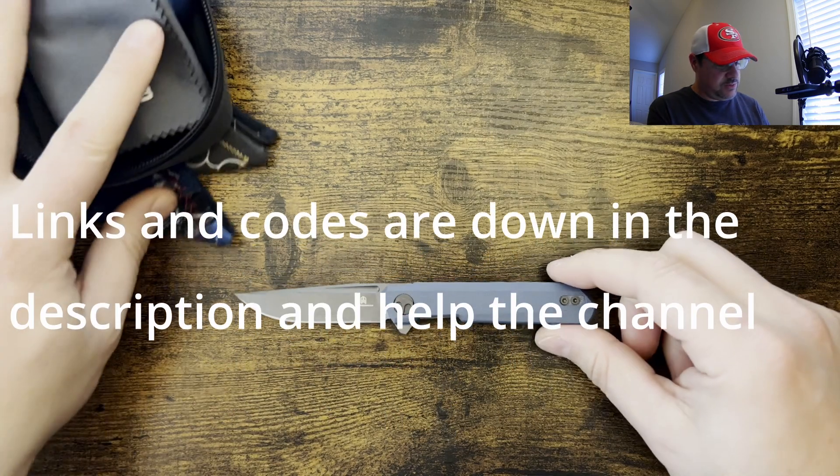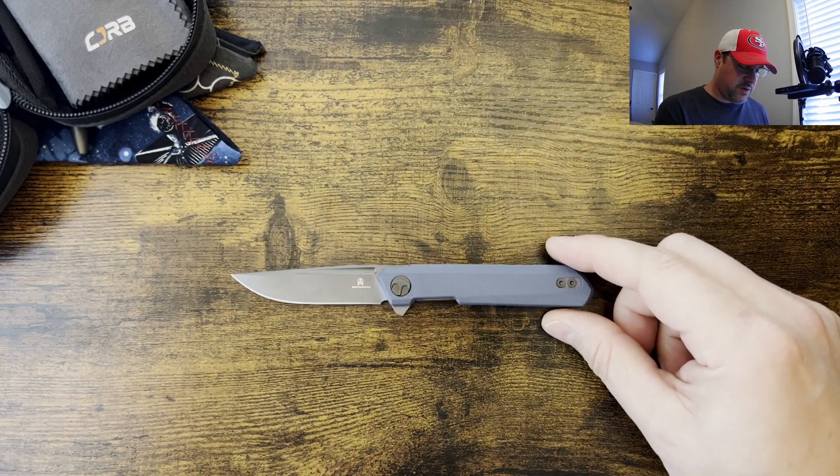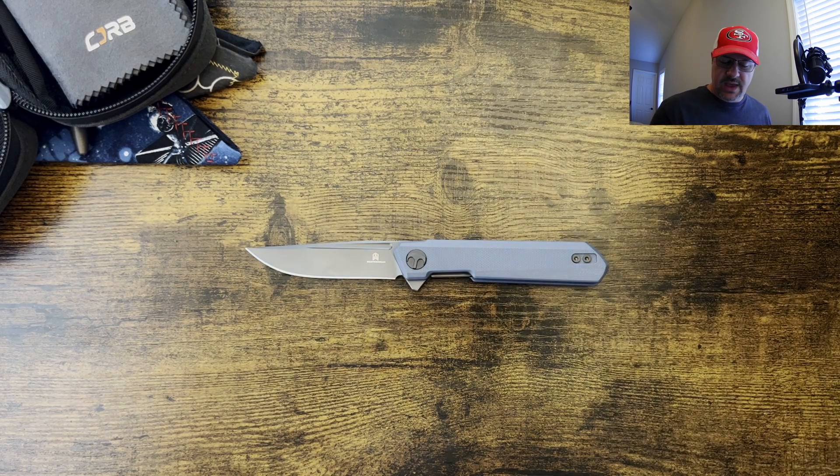What we're going to be doing today is some size comparisons, then we'll go over the review of the knife itself, and then summarize. Let's go ahead and start it off with a couple of size comparisons.